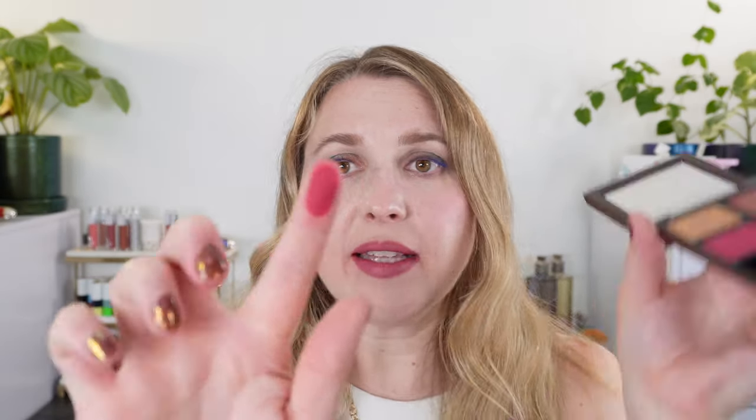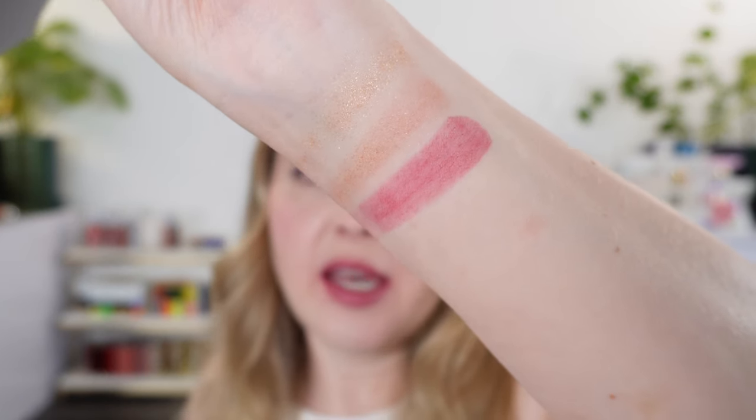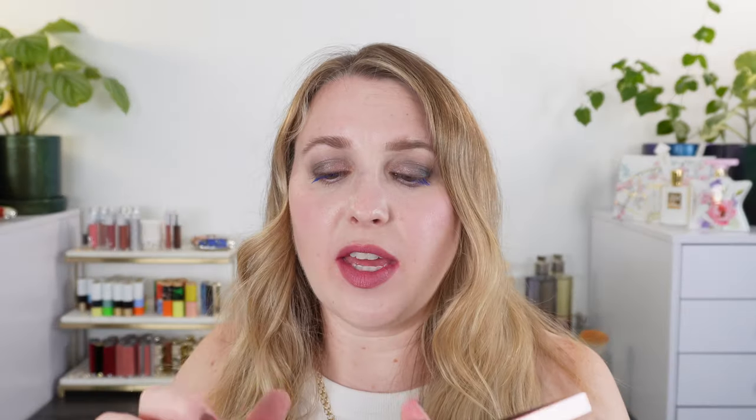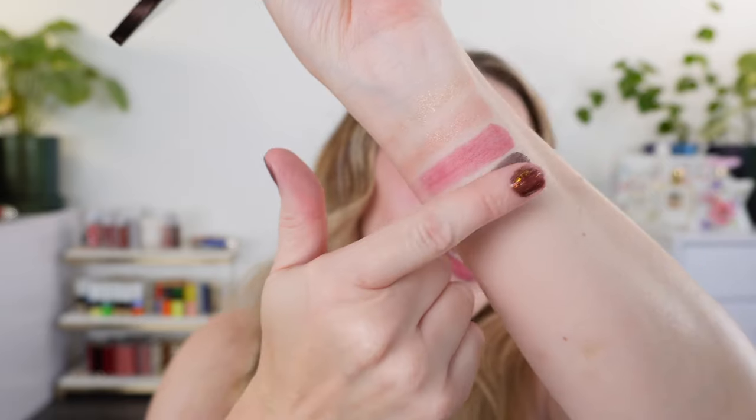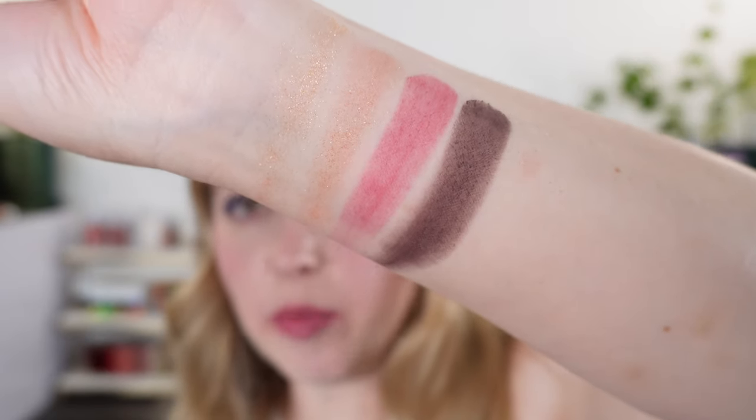Then we have two deeper shades, both mattes: a bright fuchsia pink matte, and then a really deep eggplant with a touch of plum. That's the palette Ambrosia.